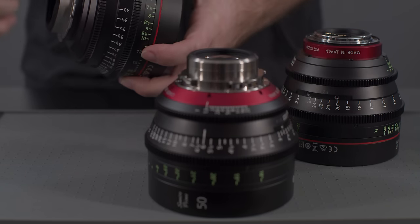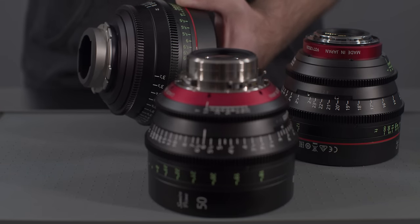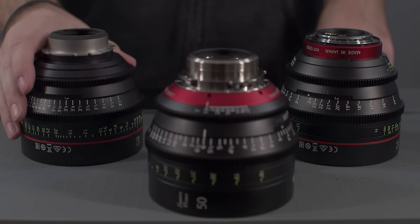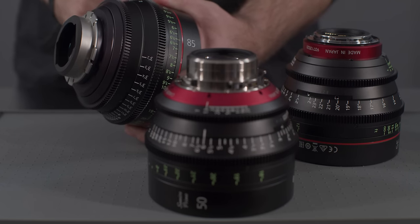Alternatively, Duclos Lenses offered an aftermarket PL conversion for the C and E primes, and still does to this day. The Sumire primes will only be available in PL mount, and the C and E primes will still remain exclusively EF mount from Canon. So if you do want the original C and E primes in PL mount, you'll want to look into the PL conversion from Duclos Lenses.